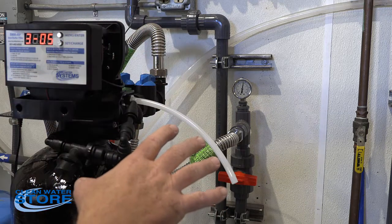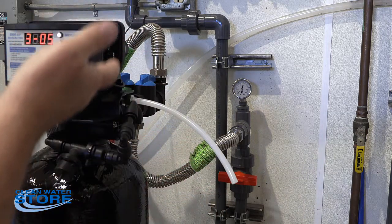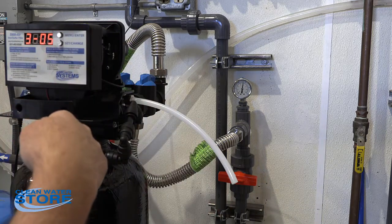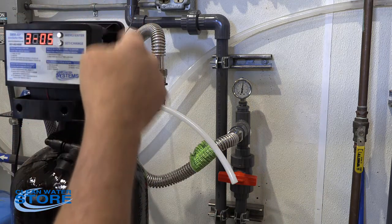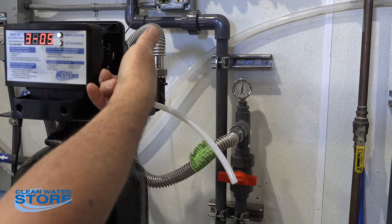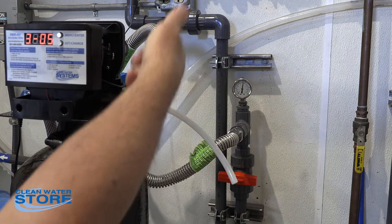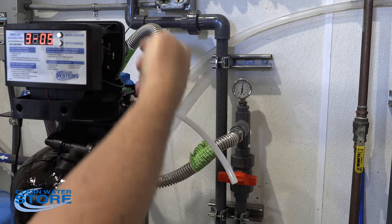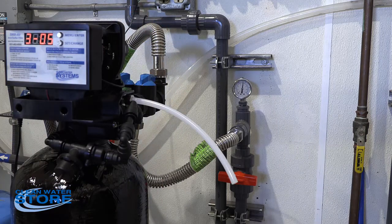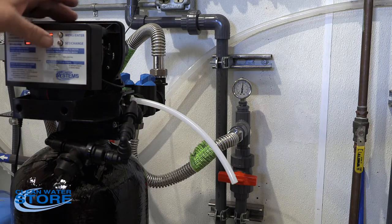So there are two things that are going to happen in the air replenish cycle: your volume of water is going to drop in the tank — you're going to be pulling in air — and you're also going to be pulling in the chemical. A valve back here actually depresses when it goes into this cycle, and you can actually see that valve function. You want to make sure that valve functions and that it's drawing the water.